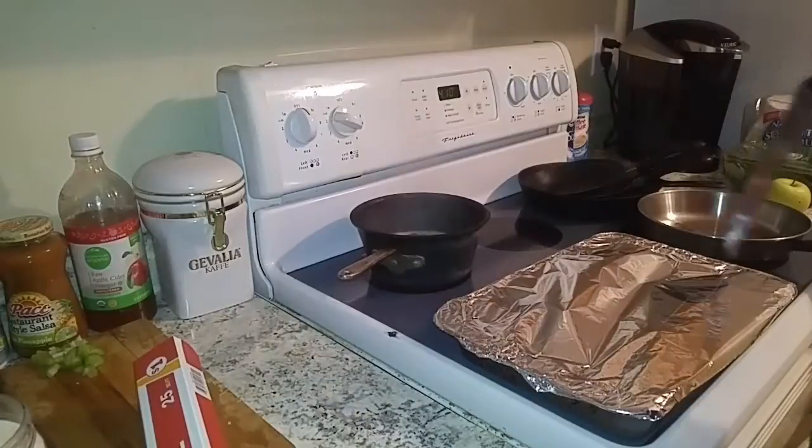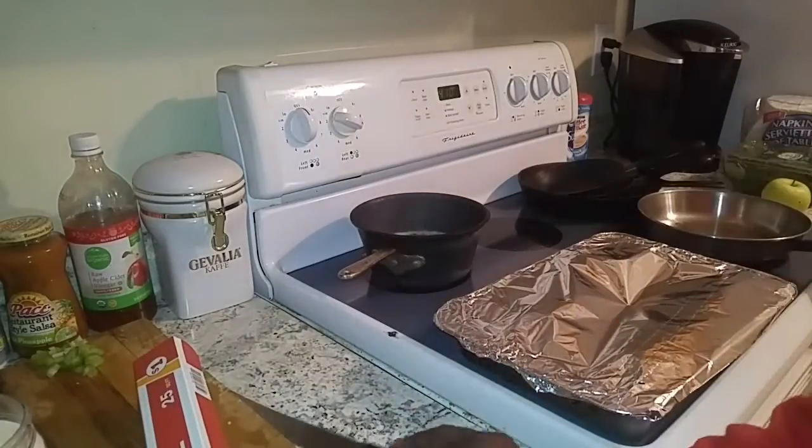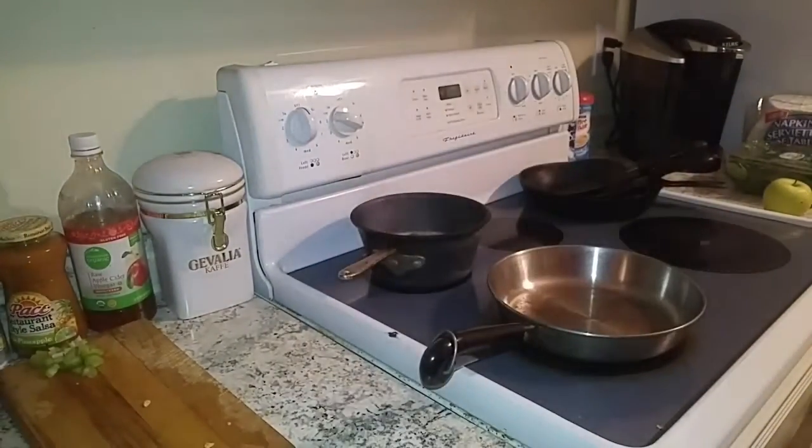Alright, let's get this wrapped in foil and get some holes poked in it so the steam can leak out. Alright, we got our fish in the oven, so let's start on our side dish.